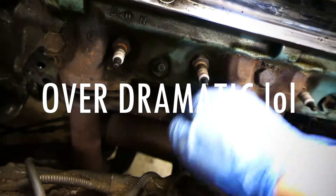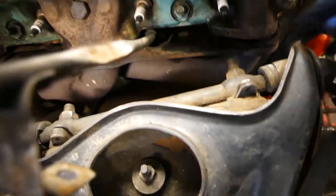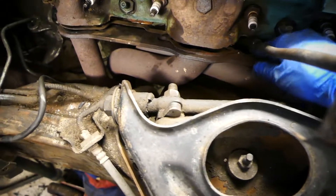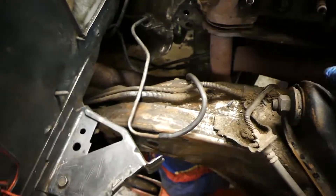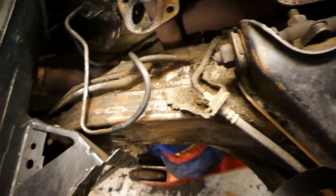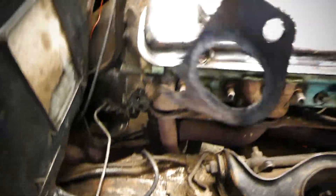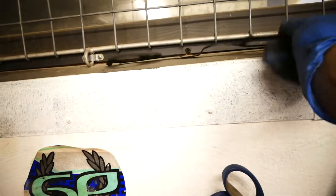One hour later, we finally did it. Those rusty bolts, man — look at this lovely gasket right here. Let's see if we can reuse it. This is gonna be my trophy for getting that bolt done. Gonna lay it right in there — very nice. Time to lift.